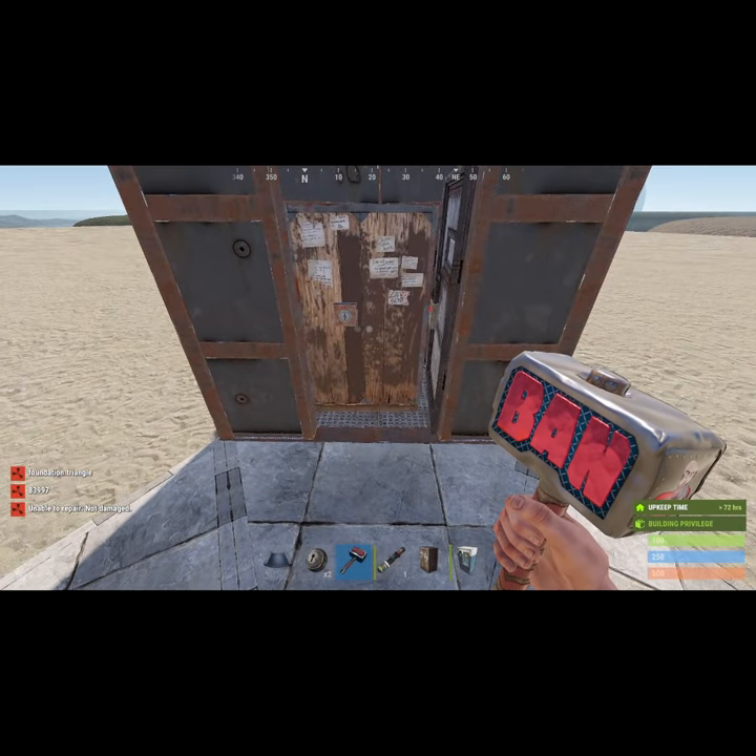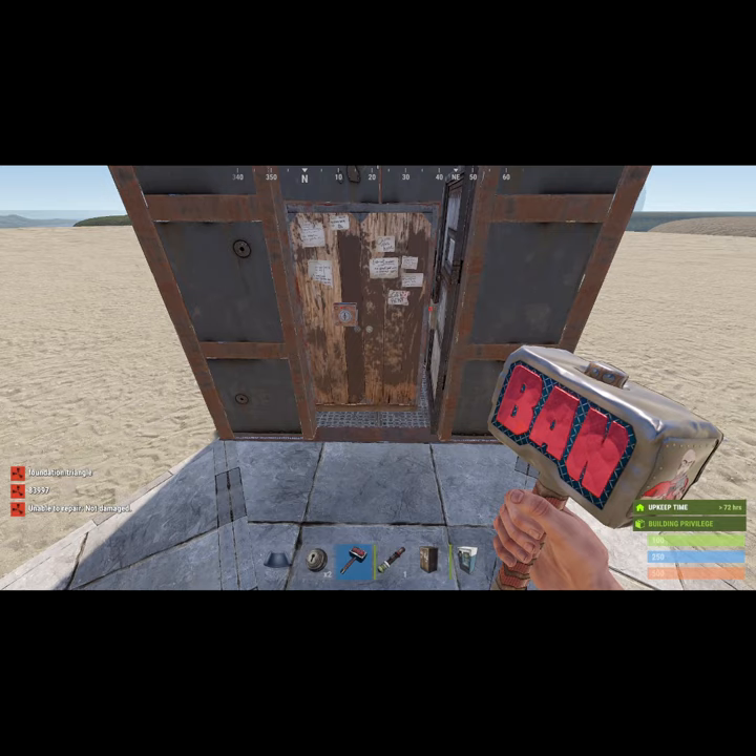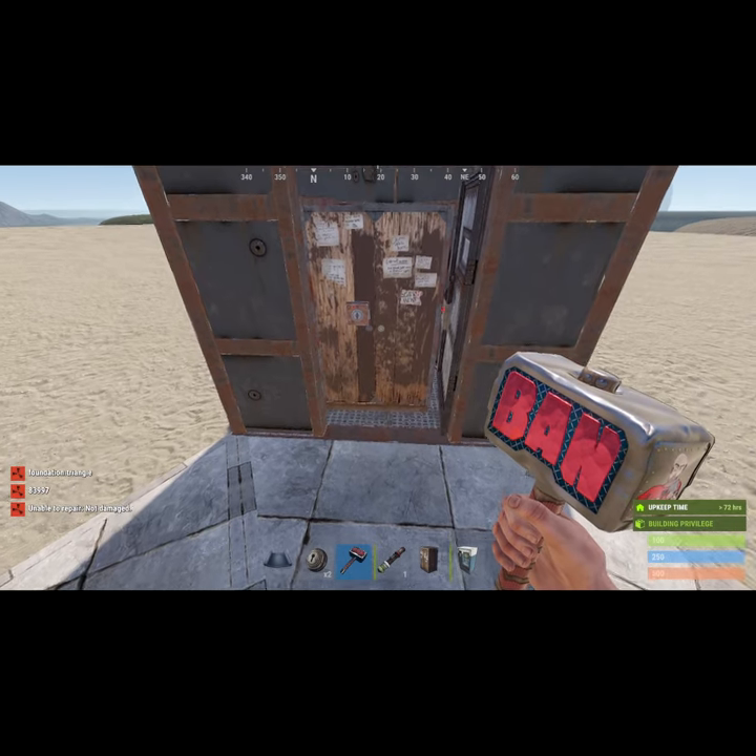Hey guys, welcome back. We're doing a vending machine bunker and we're going to do one with no foundation and do a splash test for you here.